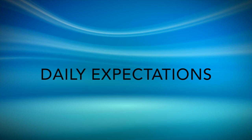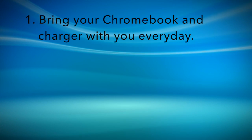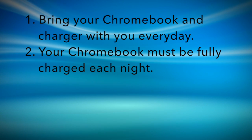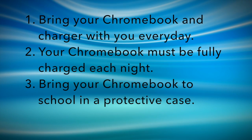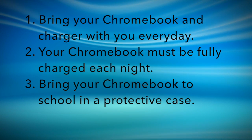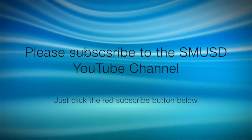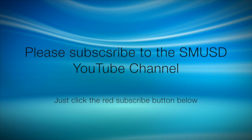Finally, let's take a look at the daily expectations. Students will be required to bring their Chromebook and charger with them every day. Your Chromebook should come to school fully charged each day. It is also important to bring your Chromebook to school in a protective case. If you have any questions about this video or your Chromebook in general, please email myself or Mr. Bailey. Also, subscribe to our SMUSD YouTube channel for more videos on how to use your Chromebook. Thanks for watching!